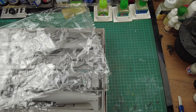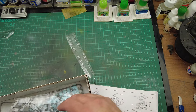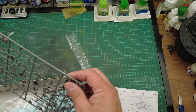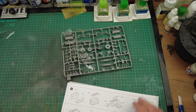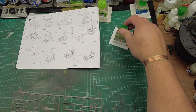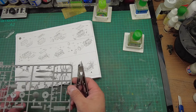Looking at the instructions, part one is the engine build, so we're looking for frame D. Let me move the rest of this kit out of the way, we'll find frame D and get going. There we go, frame D. I'm going to use trusty old Tamiya extra thin, and my trusty Citadel nippers. Right — engine halves, here we go.